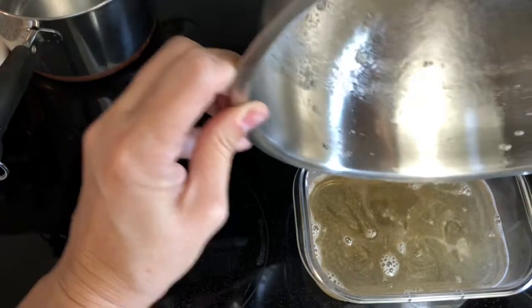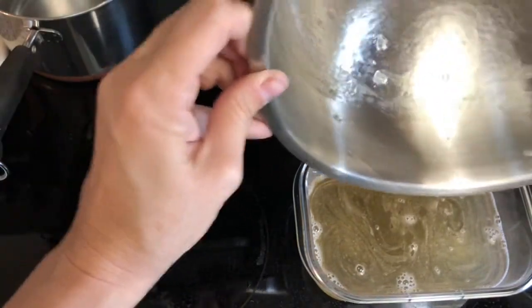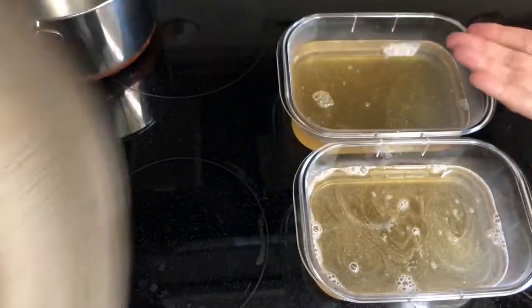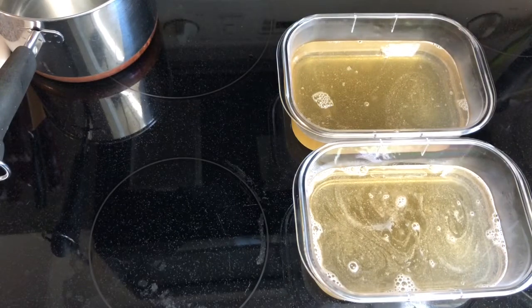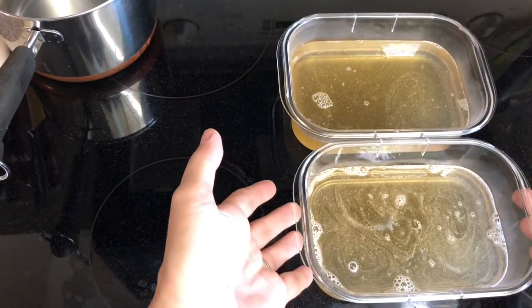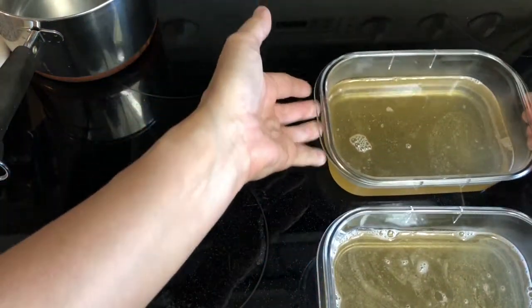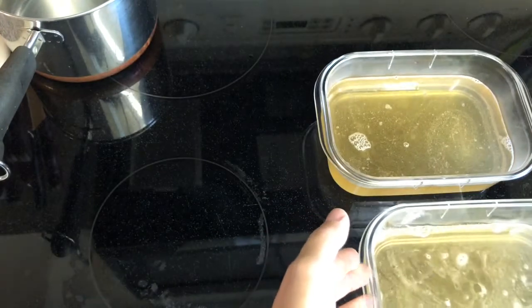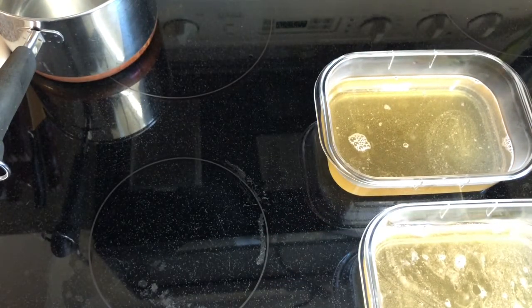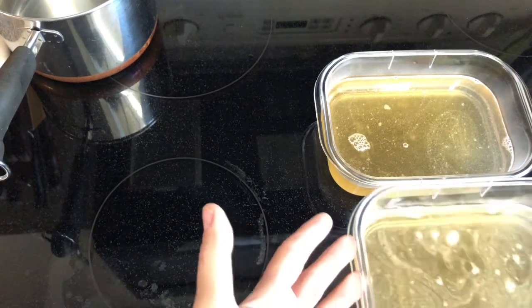Both gelatin plates are now in their final resting place containers. When you use them you'll take them in and out — you won't use them while in the container. Let this sit for a minute, but don't put anything that hot in your fridge — you don't want to mess with your fridge.